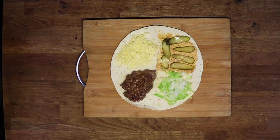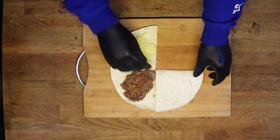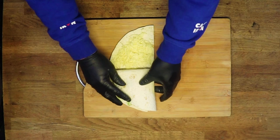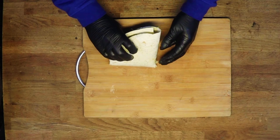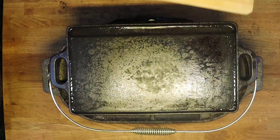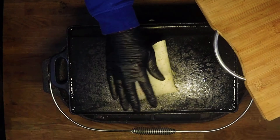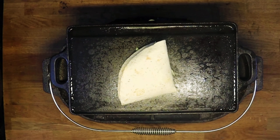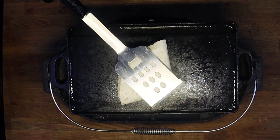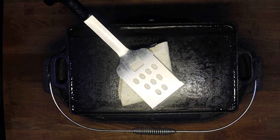Now we're going to go for the fold. First fold, second fold, and the third fold. As you can see the cheese and the burger are now on the outside. So we're going to pop the tortilla back onto the plancha and we're just going to color this off. And that's why we do it with the salad ingredients on the inside — so they don't wilt with the heat.